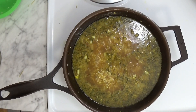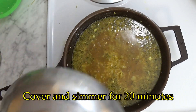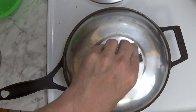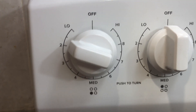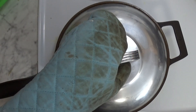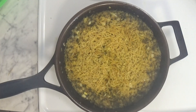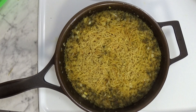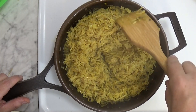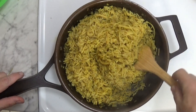And there we are. Now we just cover it, lower the heat and simmer. And 20 minutes later our homemade rice and pasta is finished and ready to serve. We stir everything together and we can serve it right away, hot and steaming.